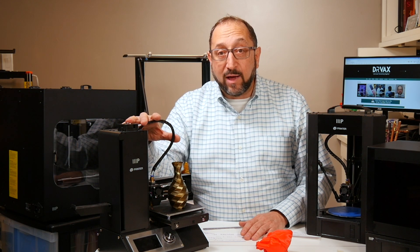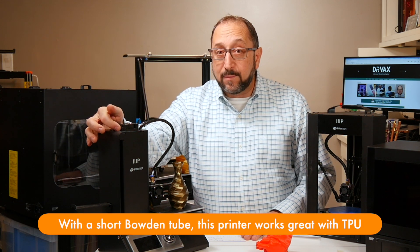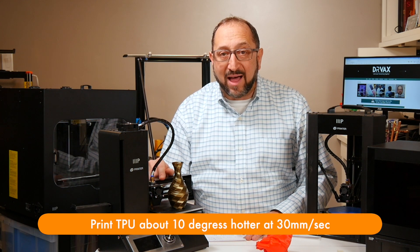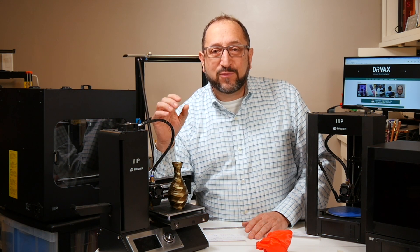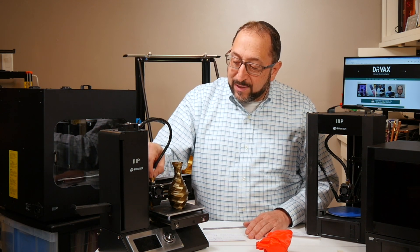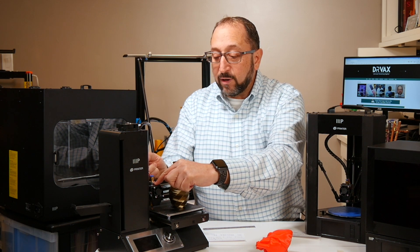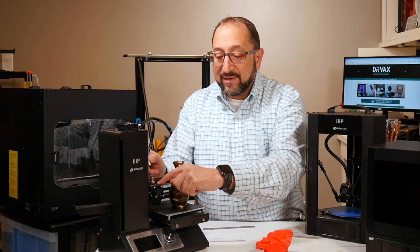It is a Bowden style printer. The extruder is right here — there's a short Bowden tube, so the filament comes in here, goes through this tube to the hot end, which includes the heater element, the cooling mechanism, and the nozzle. Now why do I like this printer? Because it just works. It's very easy to use and easy to access. If something goes wrong — let's say filament jams in the hot end — it's really very easy to take out the Bowden tube and use a piece of filament or a needle to push through the hot end to clear it out.